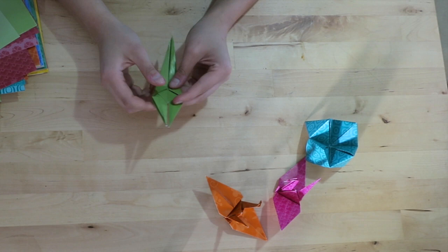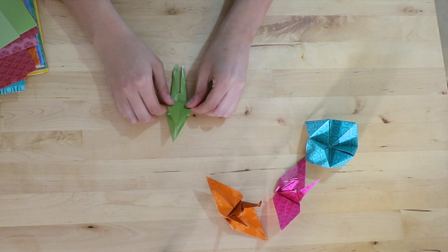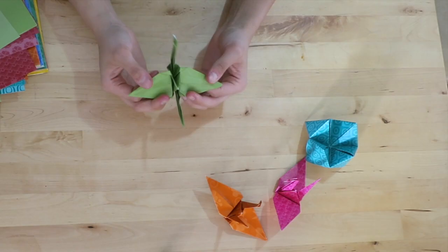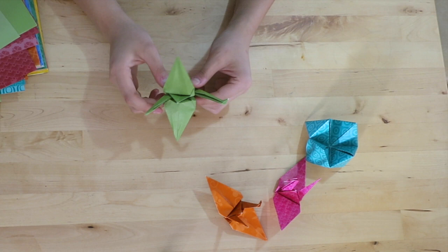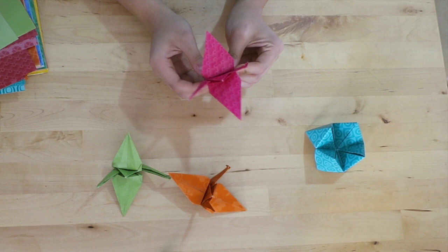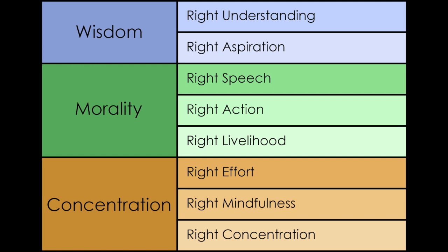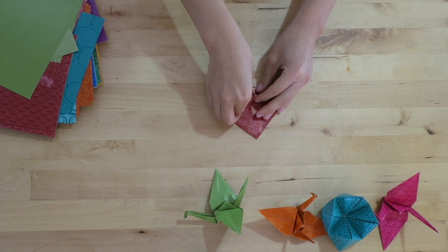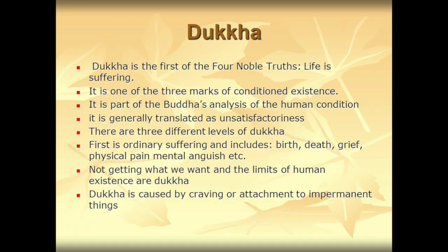Seeing the word Nirvana reminded me of a poster we have on the back of the toilet room door — a poster of the Dalai Lama talking about Nirvana. I discovered that the practice of Buddhism surrounds the Noble Eightfold Path, which is very much like a prescription that the Buddha would write out in order for us to cure ourselves of an illness, such as anxiety or stress. This is called Dukkha, and you can end Dukkha through the Eightfold Path.